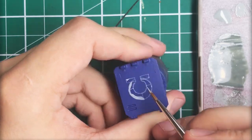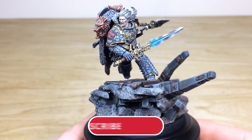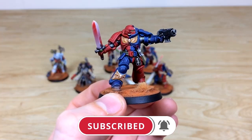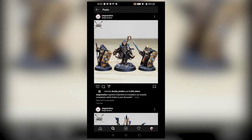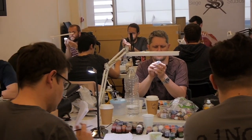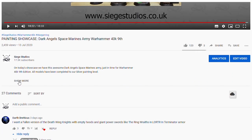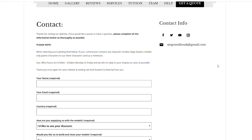Thanks for watching the video guys — I hope you enjoyed it. While you're here on YouTube, help us out by subscribing to the Siege channel. We upload at least three videos a week so make sure you hit that bell icon to be notified when a new video is live. To see more, go follow us on our other social media. If you're looking to learn from us, we offer online tuition on Patreon and physical classes nationally in the UK. Finally, to get your free quote today, click the link in the description. From all the team here at Siege — a massive thank you for watching, and I'll see you on the next one. Take care.